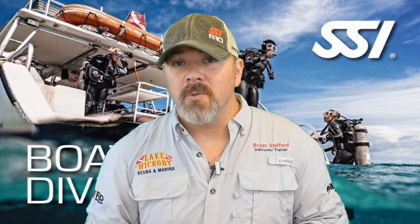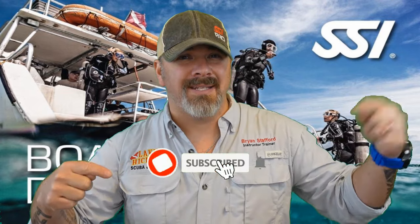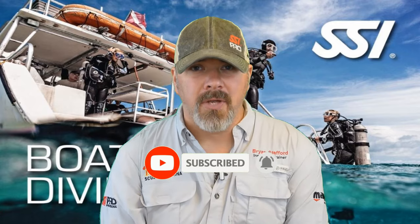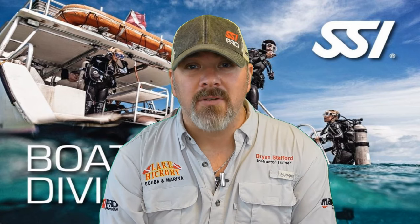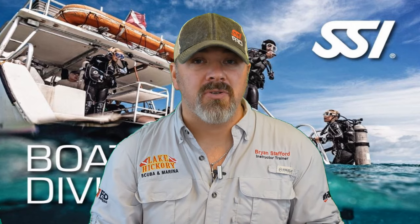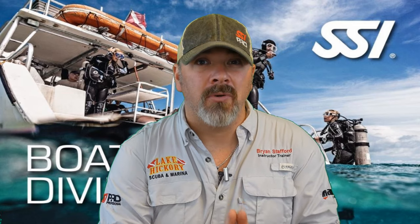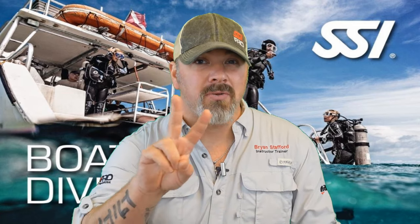What's up guys, it's Brian again from Lake Hickory Scuba Marina. If you are new to the channel, do me a huge favor — hit the subscribe button and ding that little bell so you'll be notified every time we upload new content. We are on part two in our series of the SSI Boat Diver Specialty Course. We hope this series helps you pass your SSI Boat Diver Specialty, but we also want you to seek out proper training from your local SSI boat diving instructor. With that being said, let's jump into chapter two.